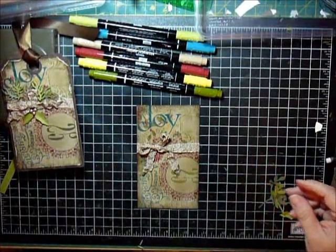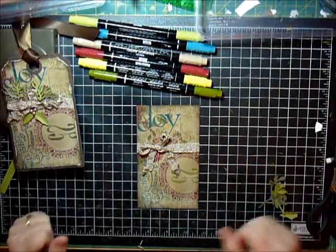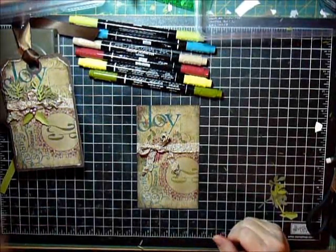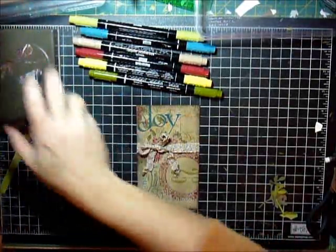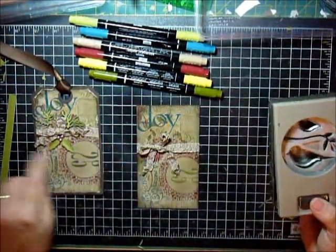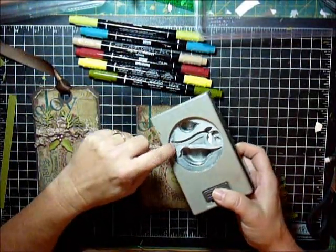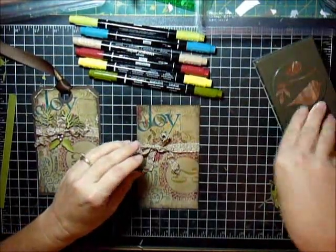To create these fine branches and the holly leaves, I used my two-step bird punch. I always just have something out of reach — it's right underneath there. I used Lucky Limeade and Always Artichoke, and I punched out a bunch of the wings and then the stem with the leaves. And that's what I have here.